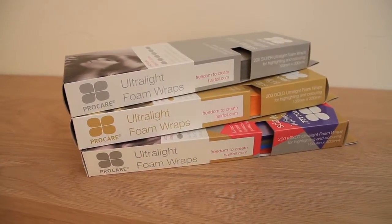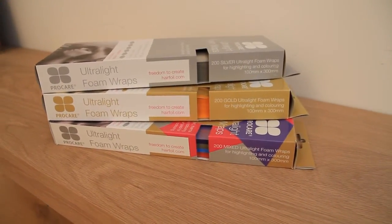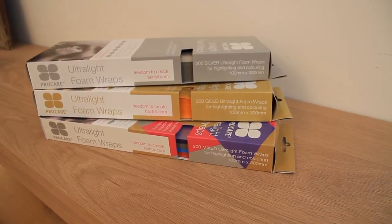ProCare Ultralights are available in silver, gold and multicoloured packs of approximately 200 sheets and offer an interesting alternative to hair foil.